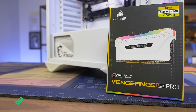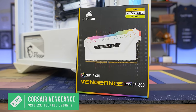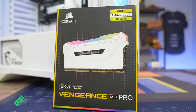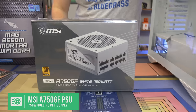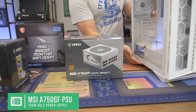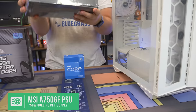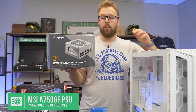For the RAM, we have 32 gigs of Corsair Vengeance dual channel — that's two 16-gig sticks — it's the Vengeance Pro, it's white, it's gonna look amazing in this build. And in terms of the power supply, we have the Mag A750GF White. With this white-themed build, we have to go with this white power supply. 750 watts, 80-plus gold, a very high-end power supply that can handle all the way up to a 3080 or 3090. It's pretty highly rated, so you really can't go wrong with it.